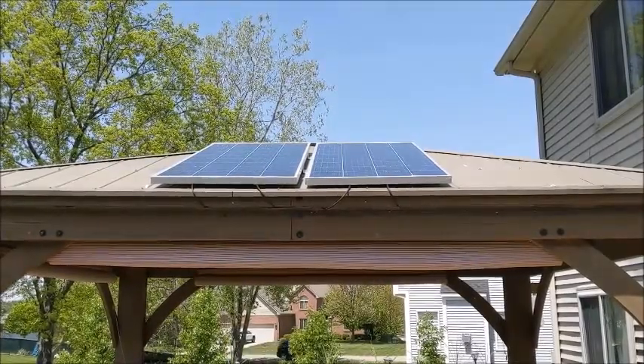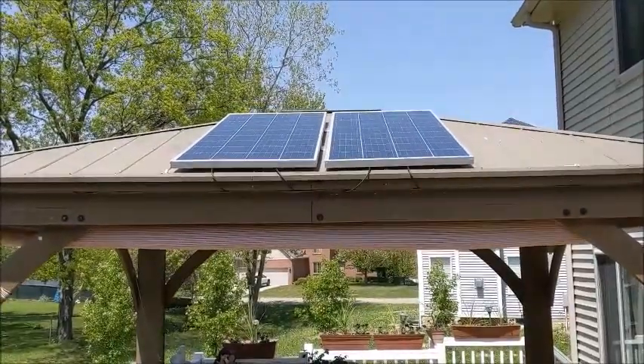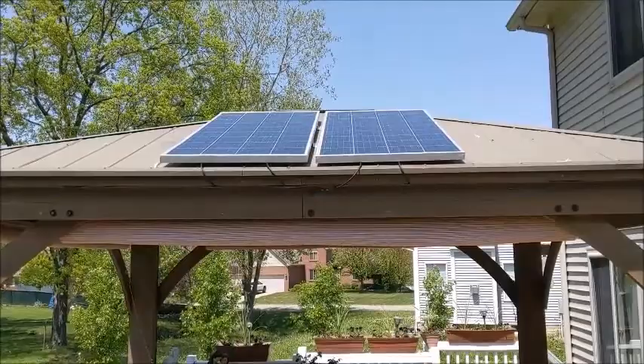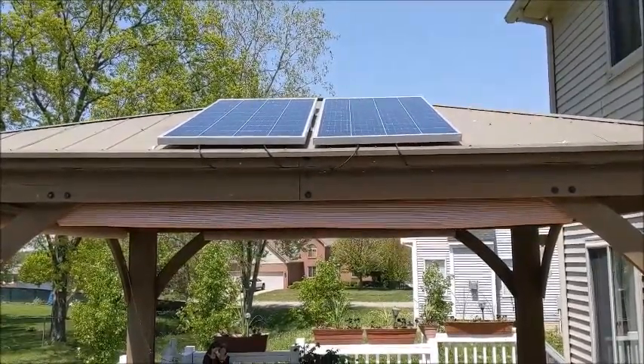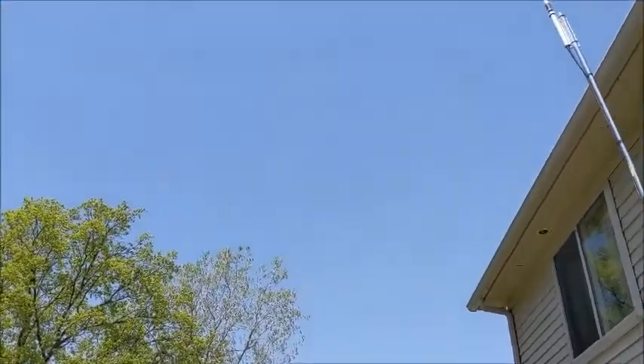I want to talk for a minute about these Booge RV 180-watt panels. I should have 360 watts up there all together. I was hoping to get 300 out of both of them, and maybe I will, but as you can see the skies are blue.